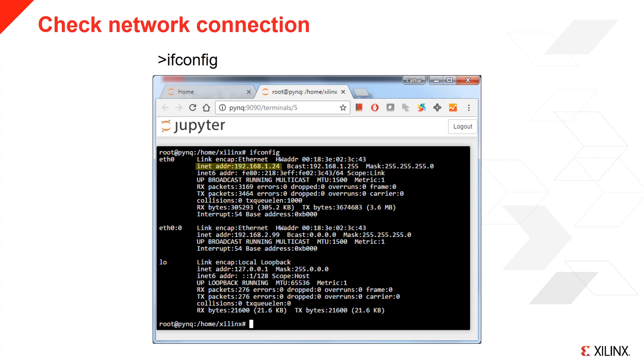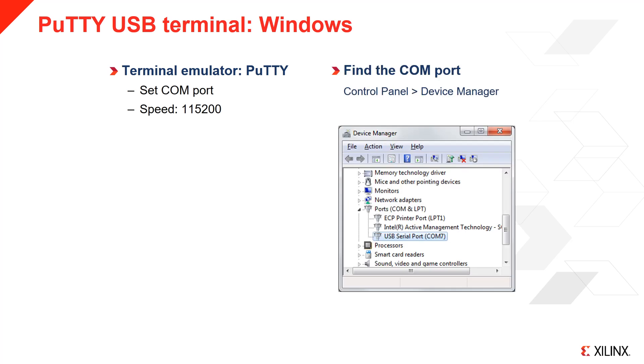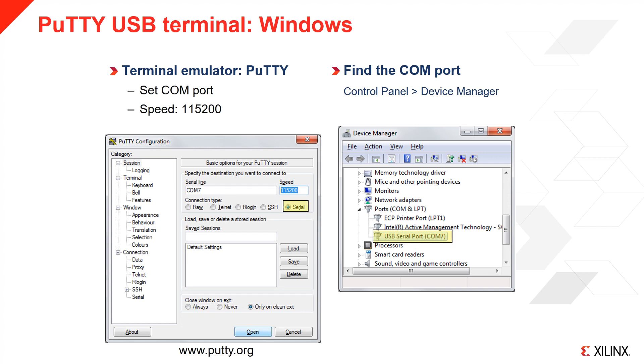You can check the network configuration of the board by executing ifconfig in the terminal. Check eth0 for the dynamic IP address and eth0:0 for the static IP address. You can also connect a terminal using the USB cable — this is useful if you can't connect to the board using a browser. You need to have or install a terminal emulator; for Windows, PuTTY is one example and is available as a free download. You need to know the COM port of the board, which you can find in Device Manager under Ports. Launch PuTTY, select Serial as the connection type, enter the COM port number, and set the speed to 115200. Click Open to launch the terminal.